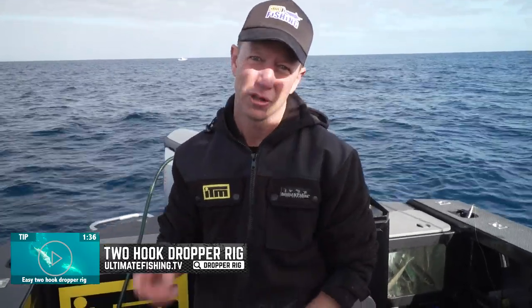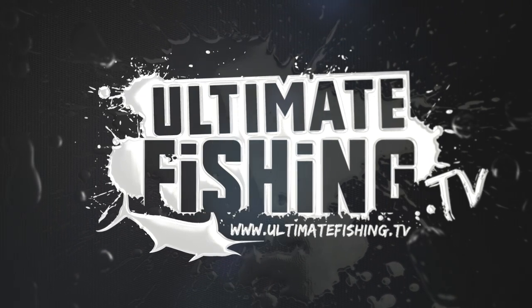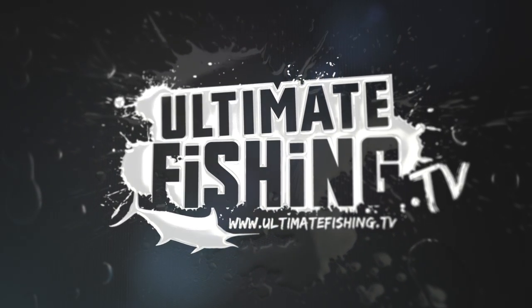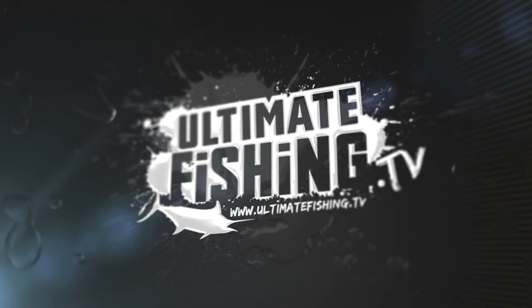Full instructional videos on how to make this whole rig. In fact, we've got a whole lot of tips on fishing the deep for these fish. Let's get back to that next week.